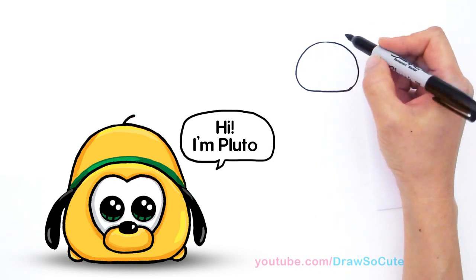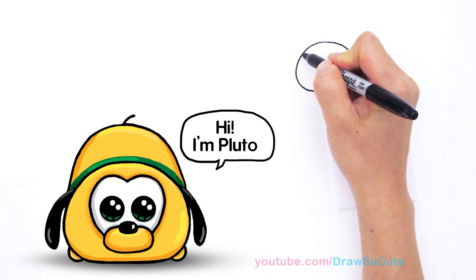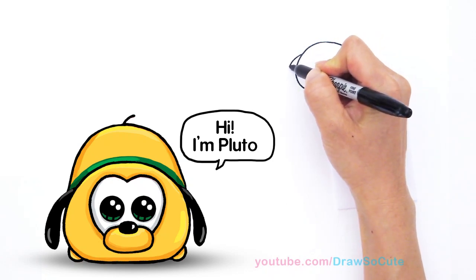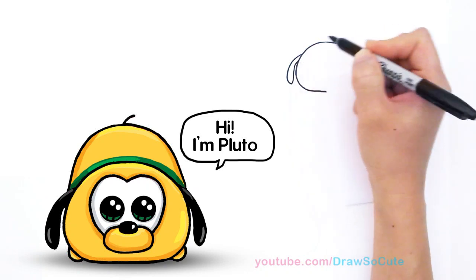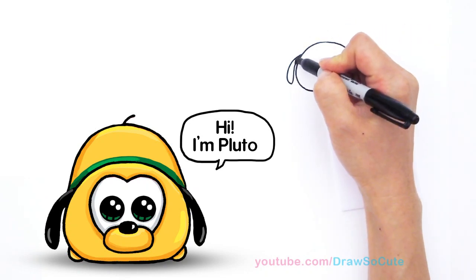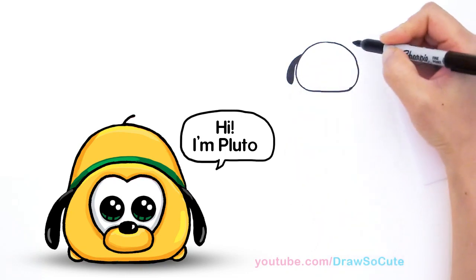So with Pluto right here with this shape, we're going to draw his ears. So come out right here, draw a curve, comes down and we're going to bring it back in like that. And we're going to shade in his ears because they're black.